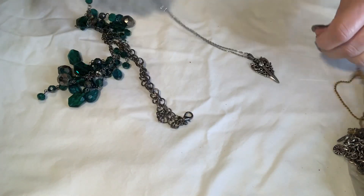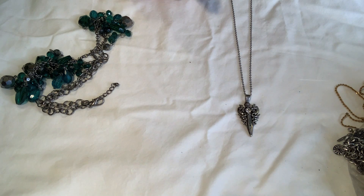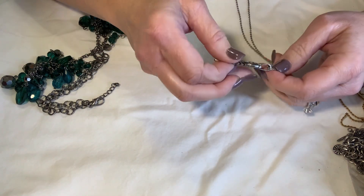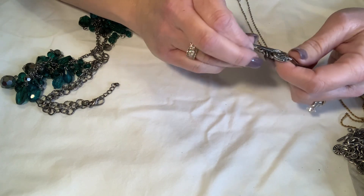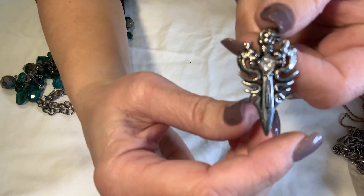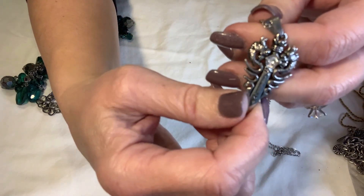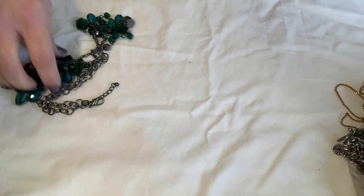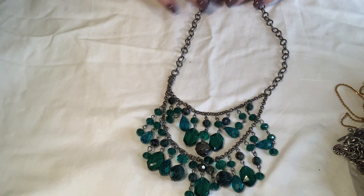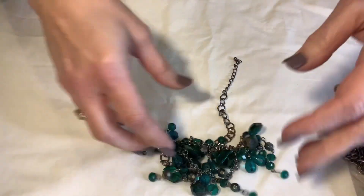I'm hoping the majority of this stuff is resellable. I think this lot had been tested, so I don't think I'll be lucky and find much silver. This is really cool — it's like two dragons with a really nice rhinestone in the center on a nice chain. That might go in my eBay store. So far nothing is marked other than the Walmart piece. The beads on this one are very very faded so that's just going into craft.